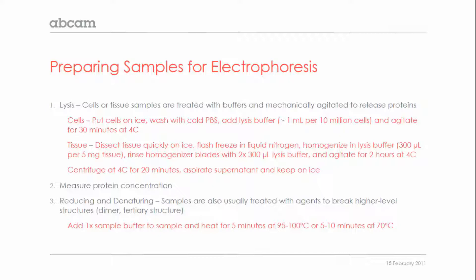Heating at a lower temperature may be more preferable for some proteins, particularly multipass membrane proteins, which can aggregate at higher temperatures.